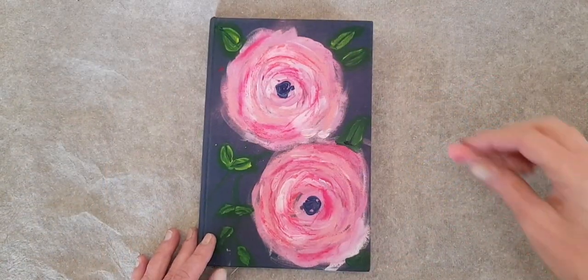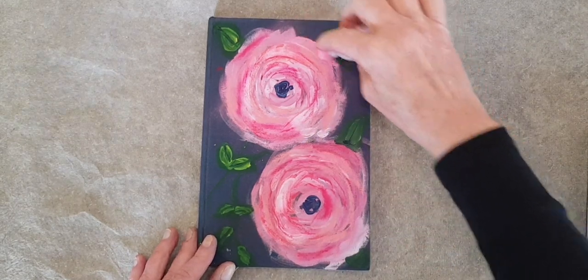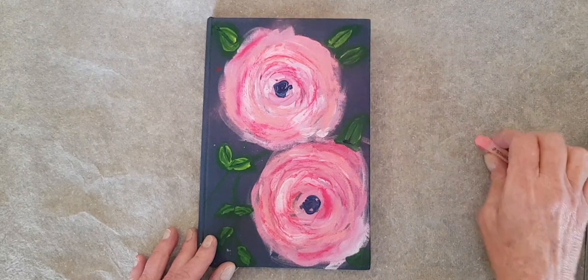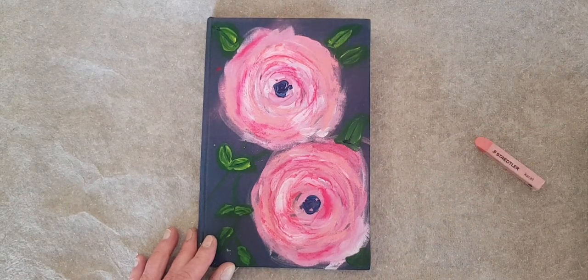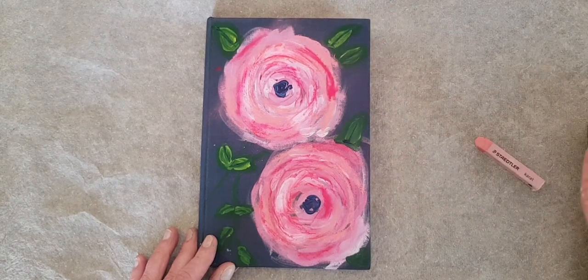Now that it's dry, I can go in with a soft chalk pastel and add some smudgy details for depth and for fun.